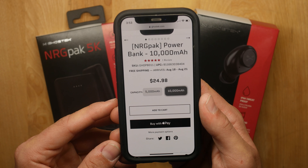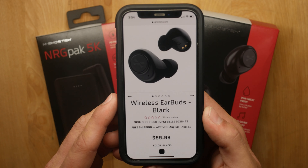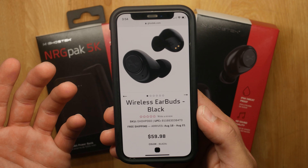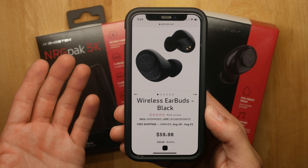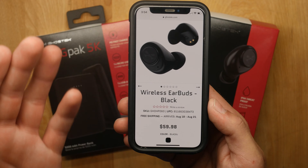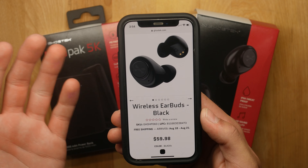The wireless earbuds are called the Earburst 2 and go for $59.98 — a good price compared to Apple AirPods. I'll say right off the bat the sound quality is not as good as AirPods, but it is really good for the price. At 60 bucks you can't really go wrong.